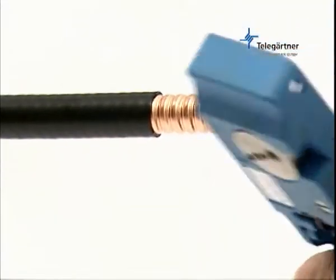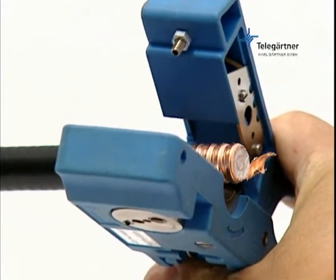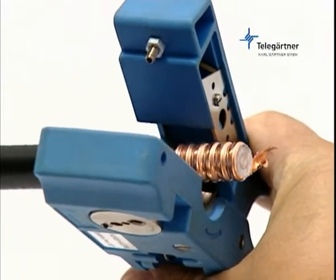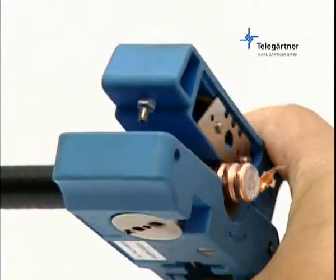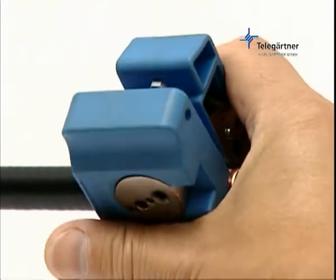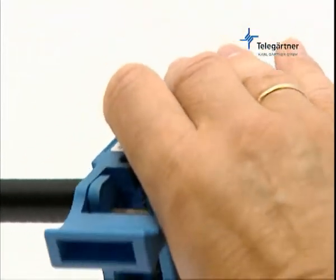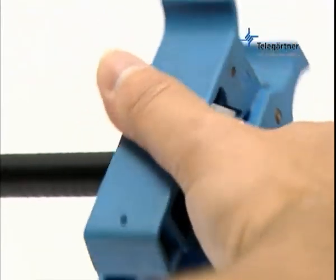Place the cable in the tool so that the cable guide in the lower half of the tool is positioned in a corrugation trough. Make sure that the smaller blade will cut into the cable sheath. Now close the tool and rotate it in a clockwise direction around the cable, taking care not to apply too much pressure to the two halves of the tool.